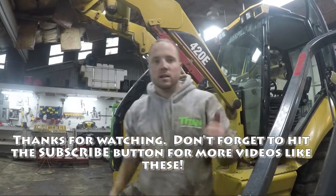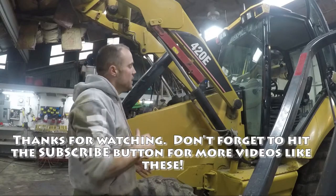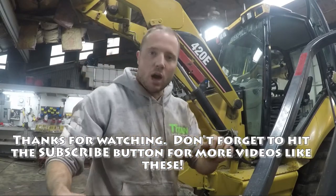Alright guys, thanks for watching. As always, don't forget to subscribe if you like the videos and want more videos like this. If you guys have any questions, leave comments below. Thanks for watching.